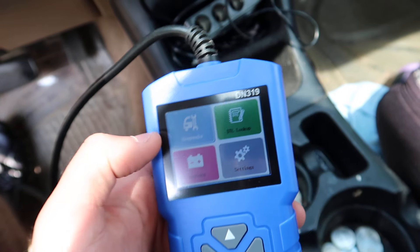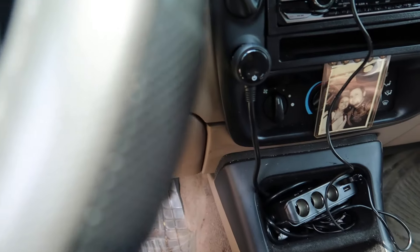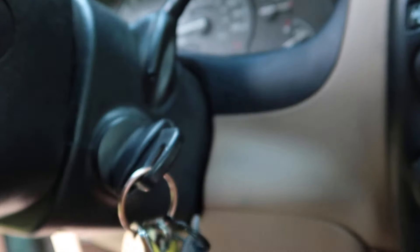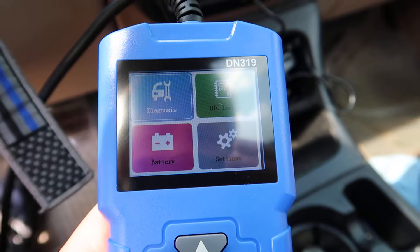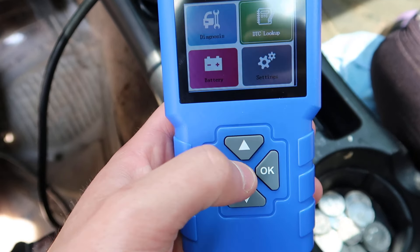Now take your keys, place them in the ignition, and turn it just to the ON position - not all the way to start. Once it's in the ON position, you'll see the main menu: battery, DTC lookup, settings, and diagnose.